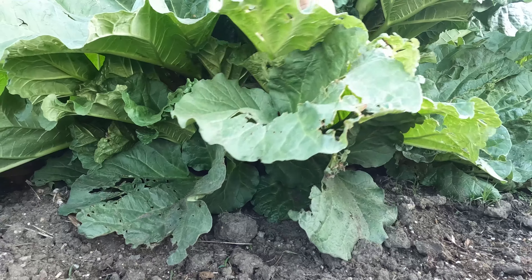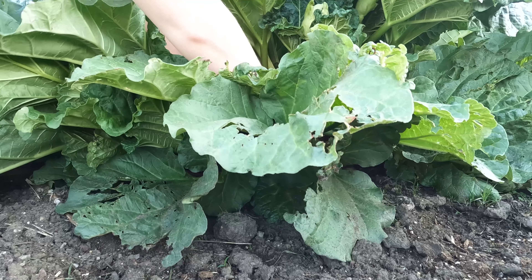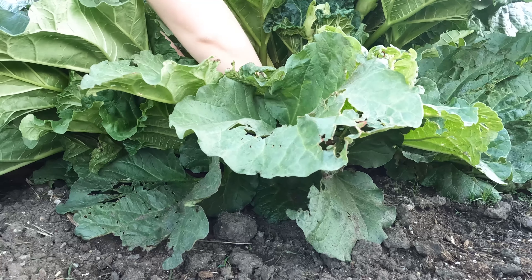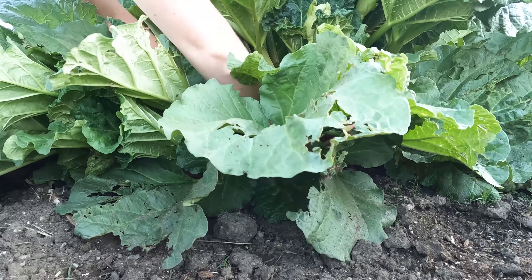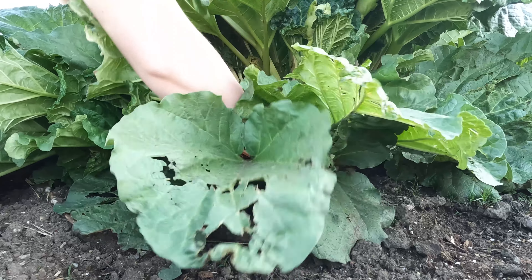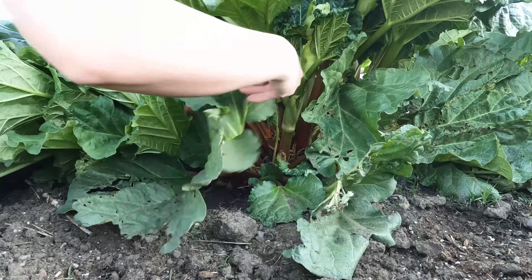Hi guys, welcome back to my YouTube channel. The other day I noticed that our rhubarb plant really needed to be harvested — it needed to be cut. Rhubarb is a stalk plant; that's the part of the plant that you use for cooking and baking.